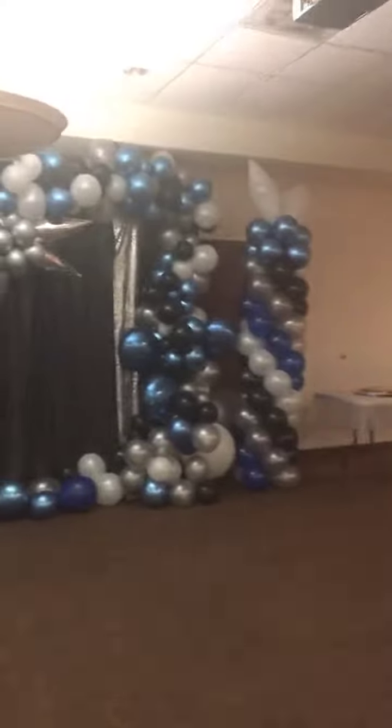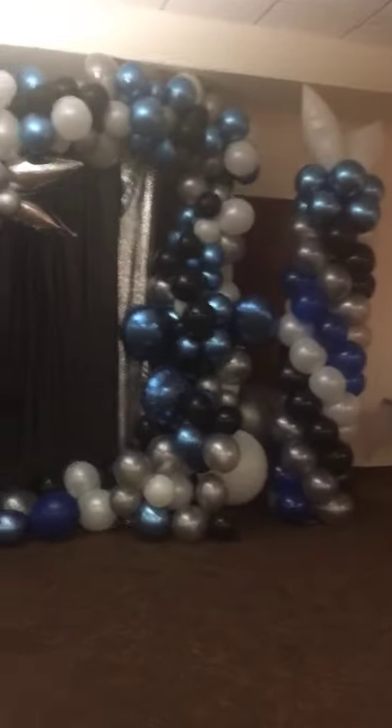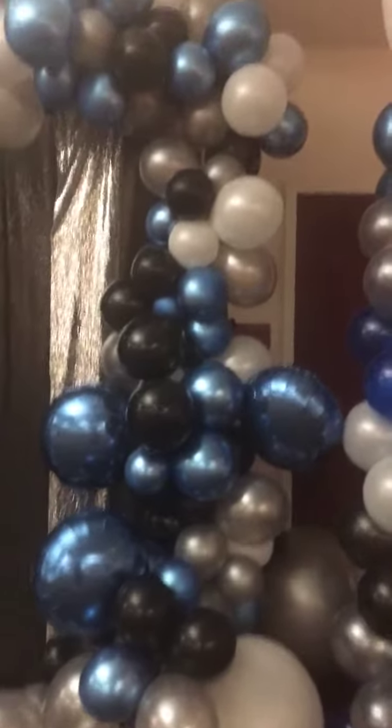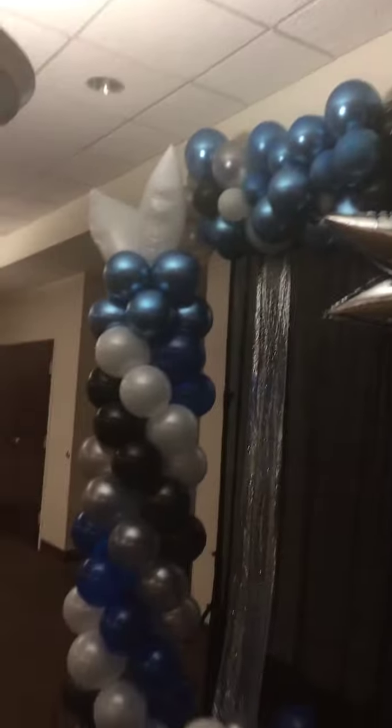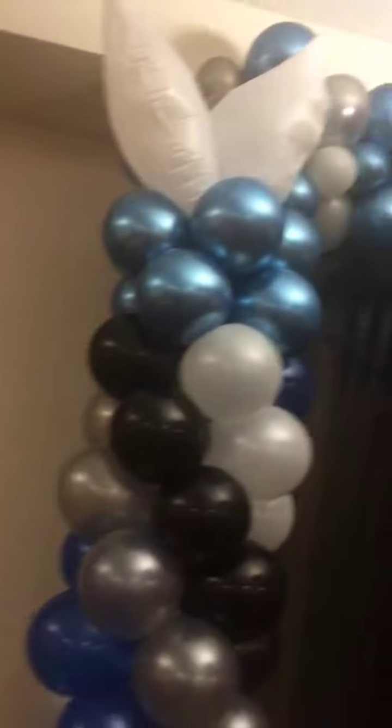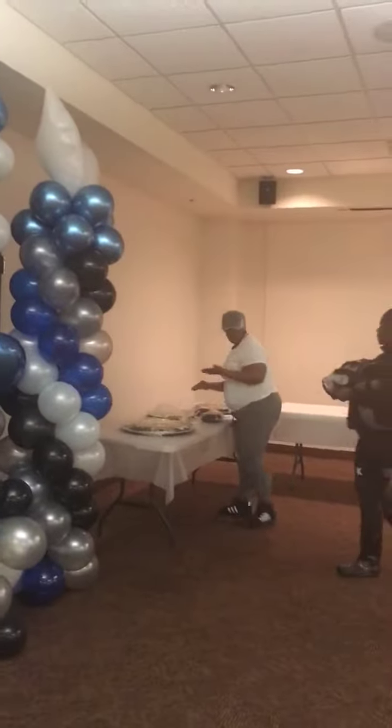Welcome ladies and gentlemen to Melanie Balloons' YouTube channel. I am here at every pass. I've done a balloon ball out of chrome blue, silver, white, and black balloons, with white doves on the top and then we got chichi current over here.